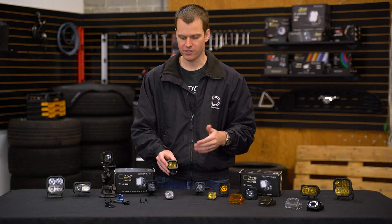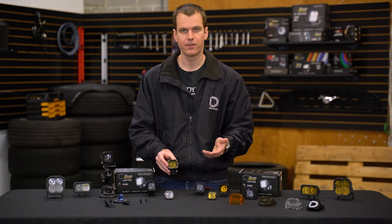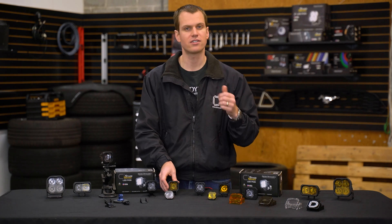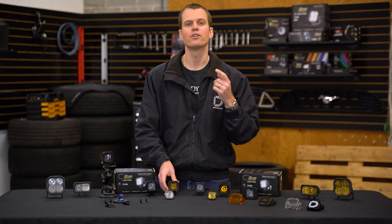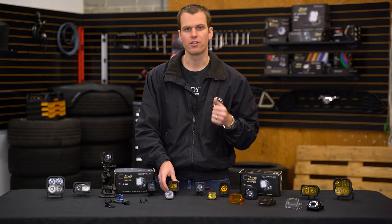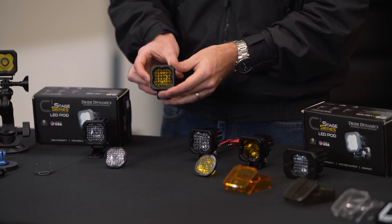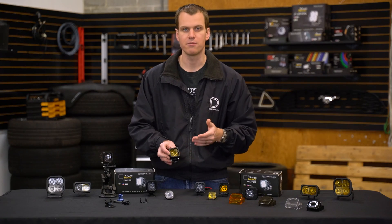As you can tell, this is only using a single emitter, but it still packs a huge punch because it uses a 10-watt LED for the Sport or a 20-watt LED for the Pro. Just a huge amount of light output, especially for how compact this thing is. It's really pretty amazing.